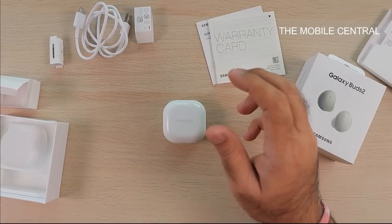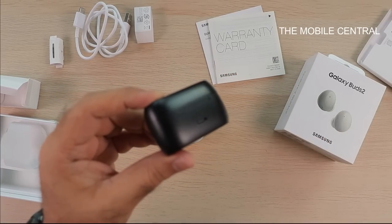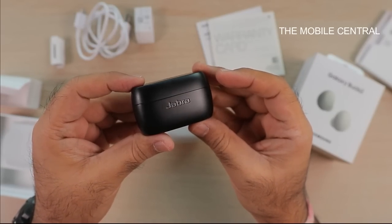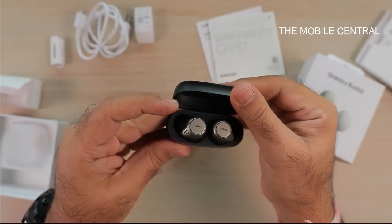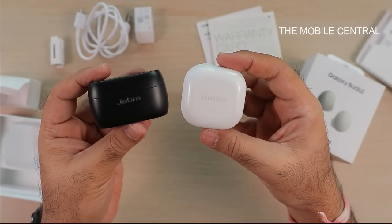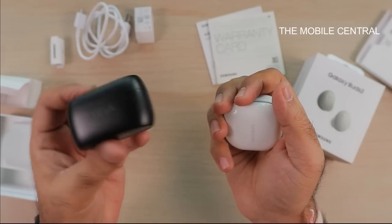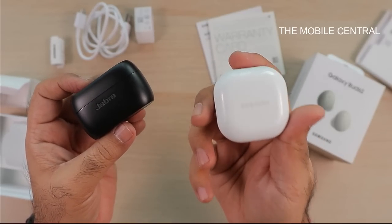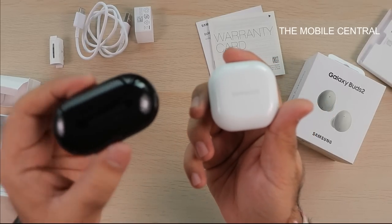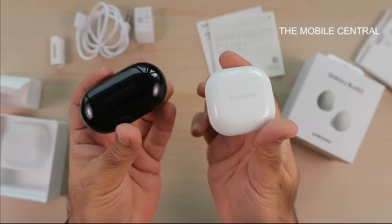Now let's compare these with the other things I have on hand. My favorite earphones so far are the Jabras, which I've been using for a very long time — I really love the fit, the sound, and the mic. You can see the slight design difference between the Jabra and Samsung's. I prefer the case design on the new Samsung buds. Comparing with the Buds Plus, you can see how different they are in terms of overall design.